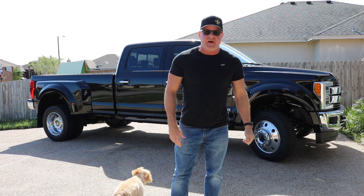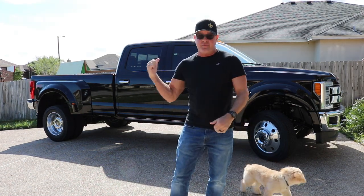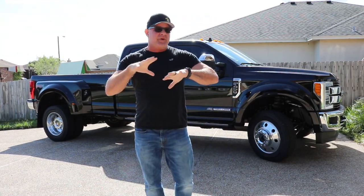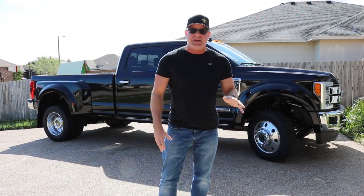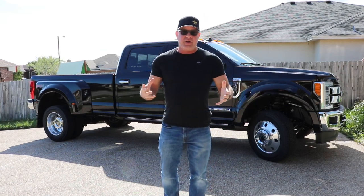Hey guys, like I was speaking in the other film, it's still up for debate of what we can tow with this F450. Based on what it can tow, it kind of leads us to what unit we'd like to choose. On the higher end, we like the DRV.